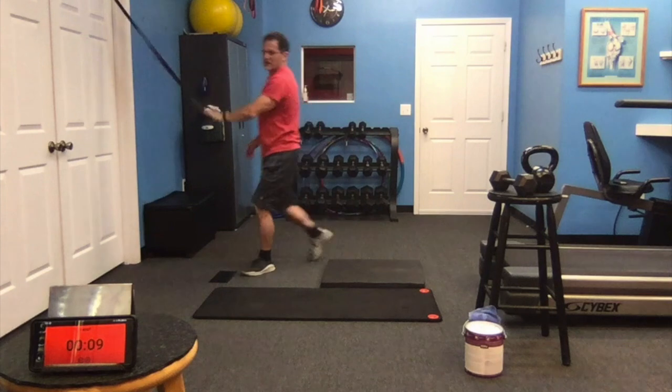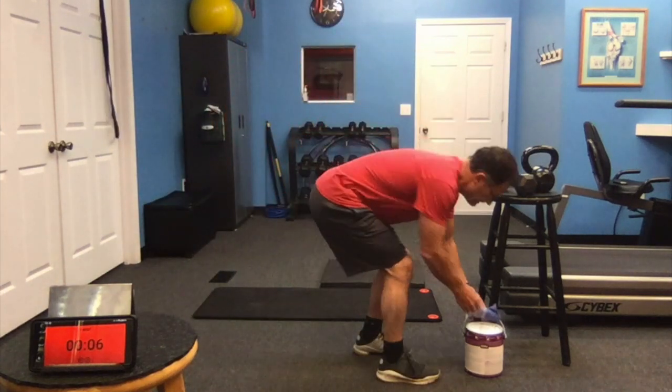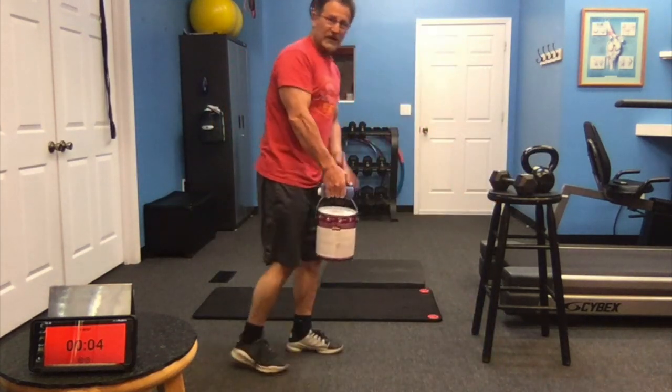All the way up. Spread your resistance. Opposite foot, opposite hand.